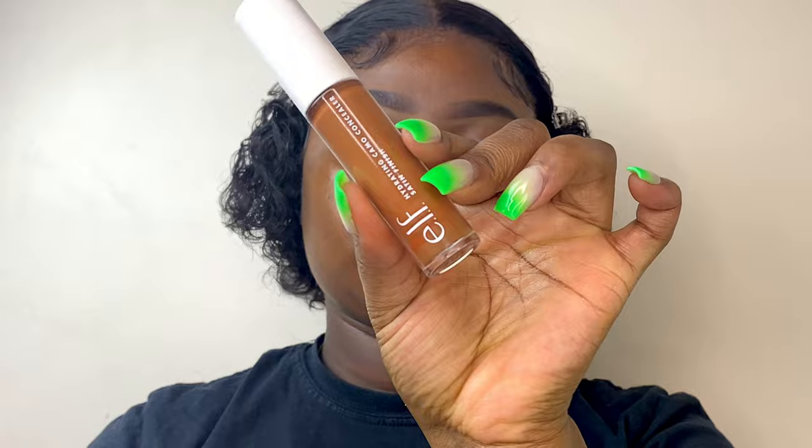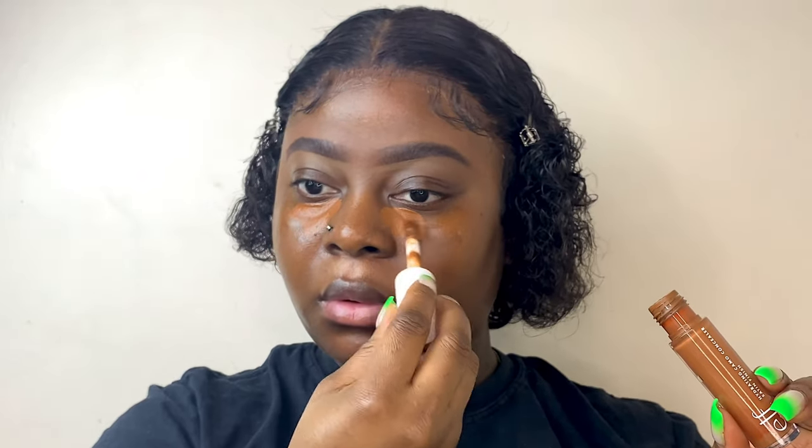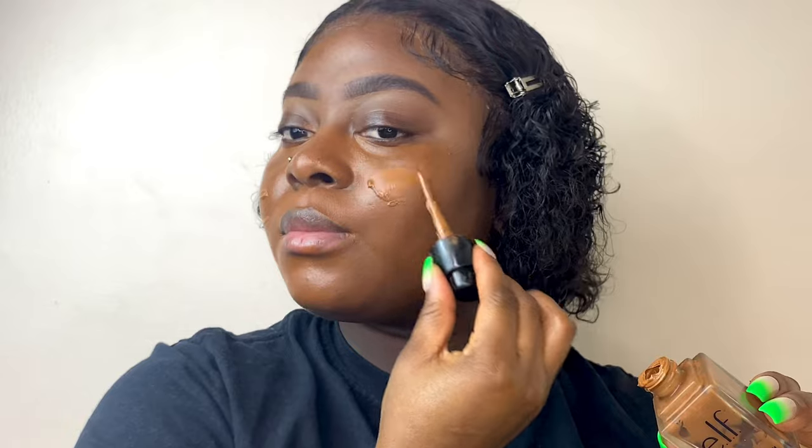Now I'll be using my ELF rich chocolate concealer just to color-correct, applying that under my eyes and in other places that are a bit darker, and just blending that out. Now I'll be using my ELF foundation.